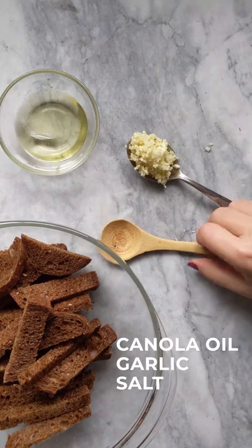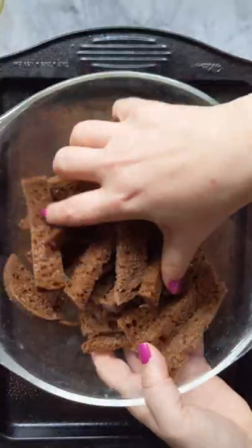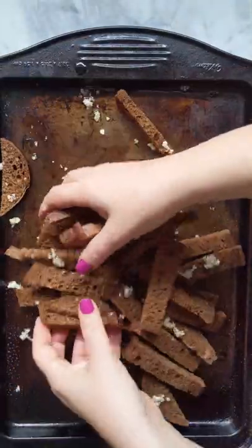Mmm, so much garlic. Preheat oven to 400 degrees. In a small bowl, stir together canola oil, garlic, and salt. Arrange rye bread strips onto a pan. Drizzle with oil mixture and toss carefully. Bake until crisp.